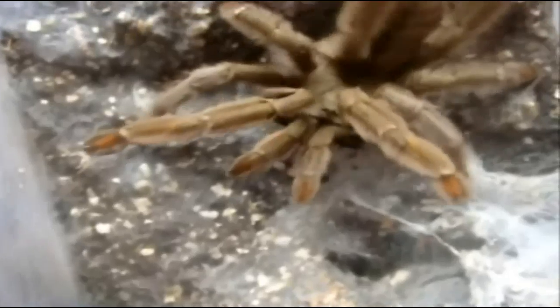Not in pre-molt yet, but I am going to probably get a mature male very soon and breed these girls — well, these species actually. Breed her — hopefully get another molt.